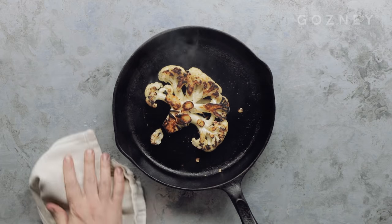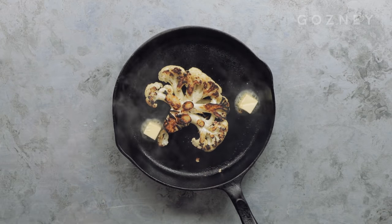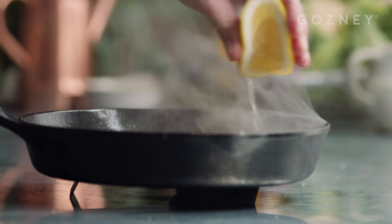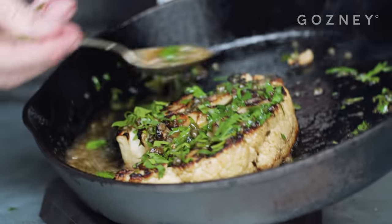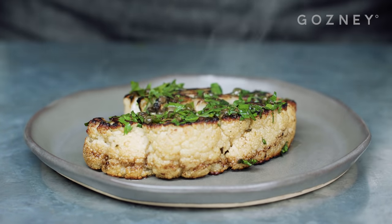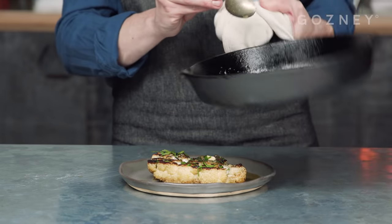When the steak looks ready, bring the pan back over to your work surface and add the unsalted butter. Allow it to foam for a couple of seconds before adding the capers and then squeezing in the lemon juice. Add the parsley and spoon the butter over the cauliflower steak to make sure the flavour is really absorbed throughout the whole of the cauliflower. Once that's done, transfer the cauliflower to a plate, pour over the butter, grab a knife and fork and enjoy a meat-free Monday.